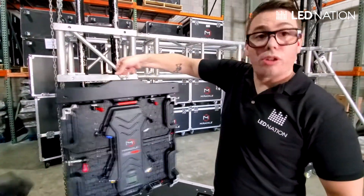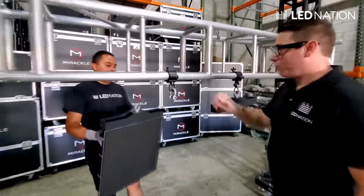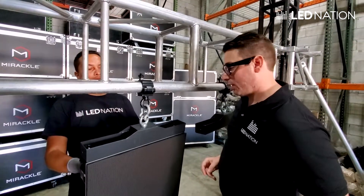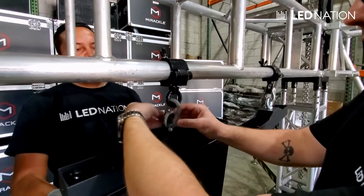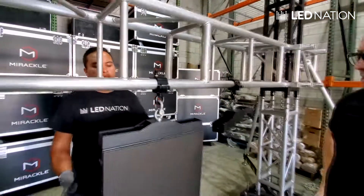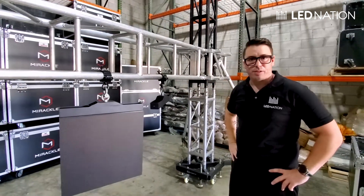Let's connect this to the hanging bar and to the truss system. We saw in the other video how to connect this to the truss, and now the last step is just securing the LED wall to the truss — and that's it. Then we're going to do the same with the next panels.